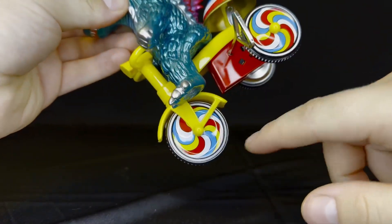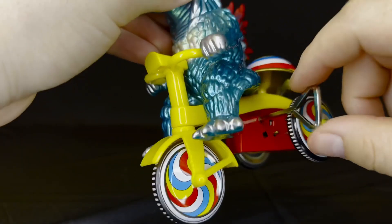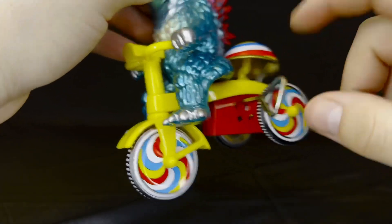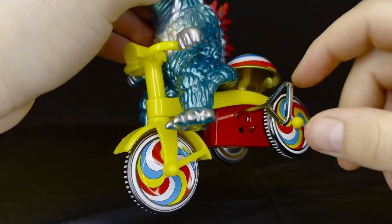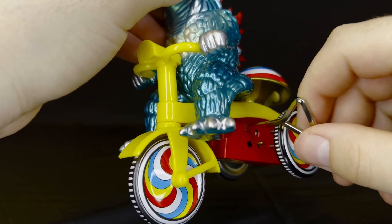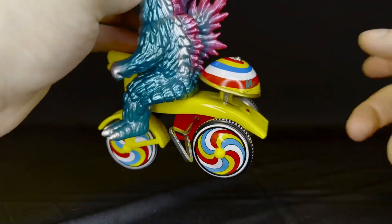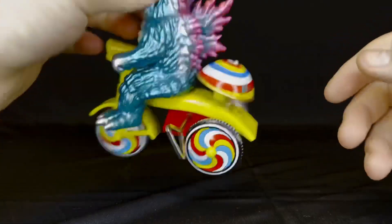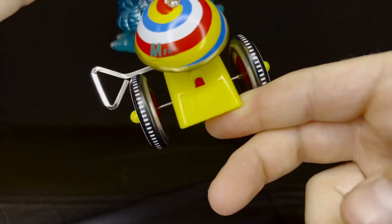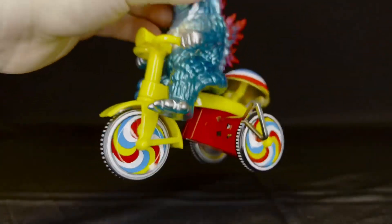The tricycle itself has rainbow real wheels and a rainbow bell. Here is the spindle to turn it — so if you turn it forward it obviously spins it, and if you pull it backward that starts charging it, then you let it go and it launches. It also has a nice M1 logo symbol on the back — very nice.